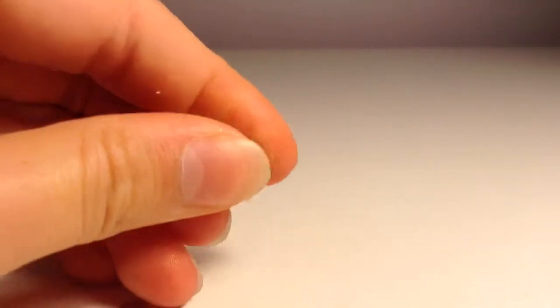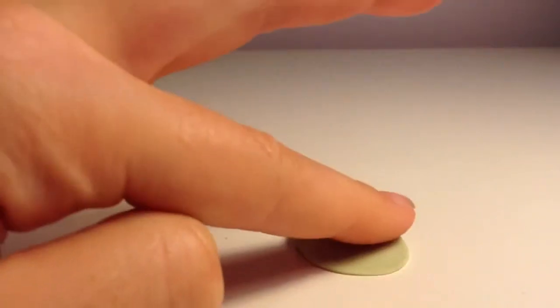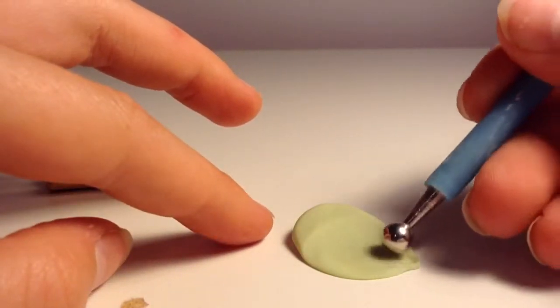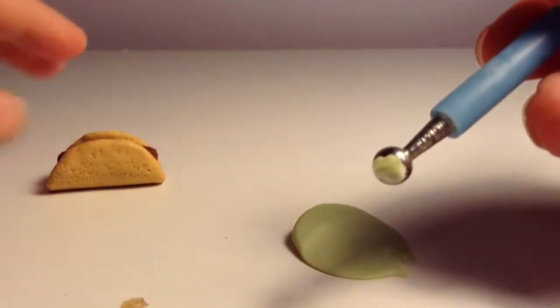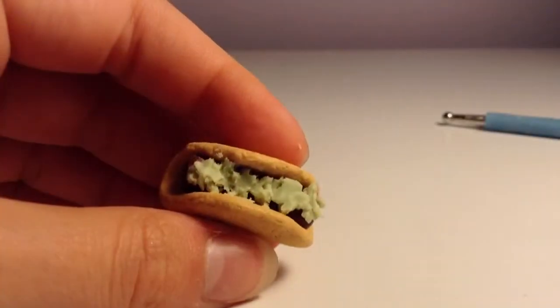Take your green clay and mix it with your translucent clay. Next, flatten it out as thin as you can, because it's important for it to be thin. Then take your dotting tool and scrape off the clay so that you get lettuce. Place it on top of the taco — this is how mine looks.